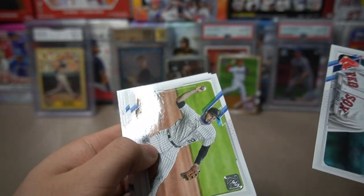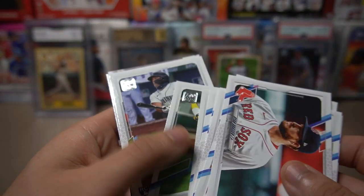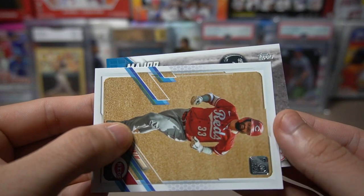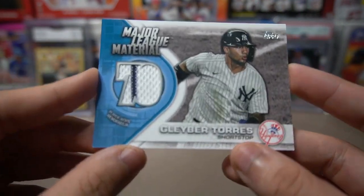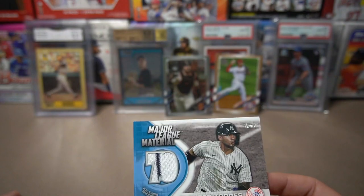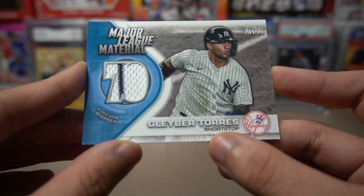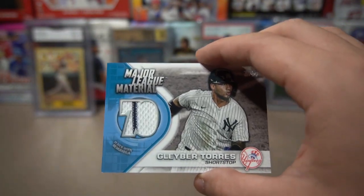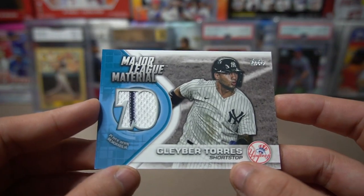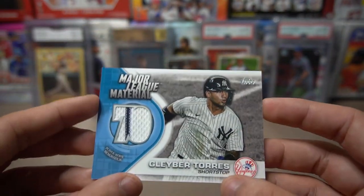Ryan Brasier, Nolan Arenado — now on the Cardinals — Mike Trout of course. And here it is! It's a Yankee — I can kind of see it. Gleyber Torres has been the highlight of this entire box, and it's a patch card! So we don't get an autograph — our streak of getting just relic cards continues. Hopefully one day we open a hobby box and get an autograph. But a Gleyber Torres patch card — I don't even have a patch of his in my collection. This is going to be a really cool one to add. Not numbered, but still really cool.